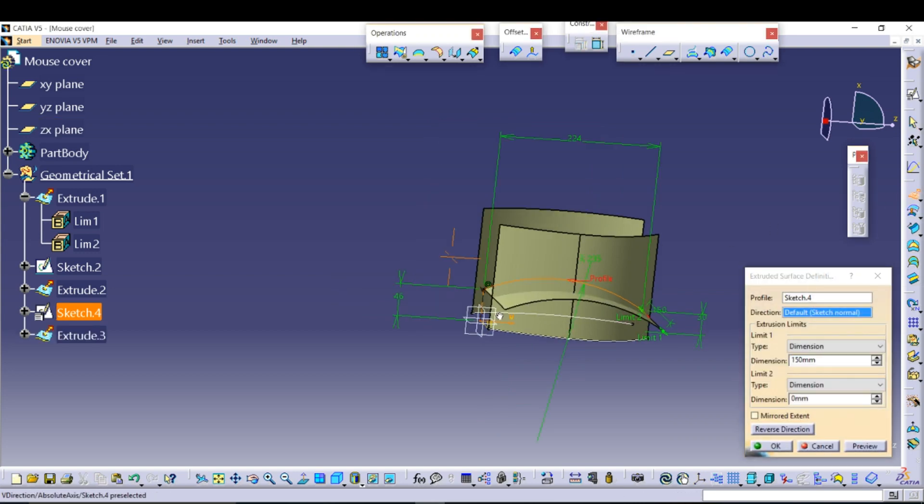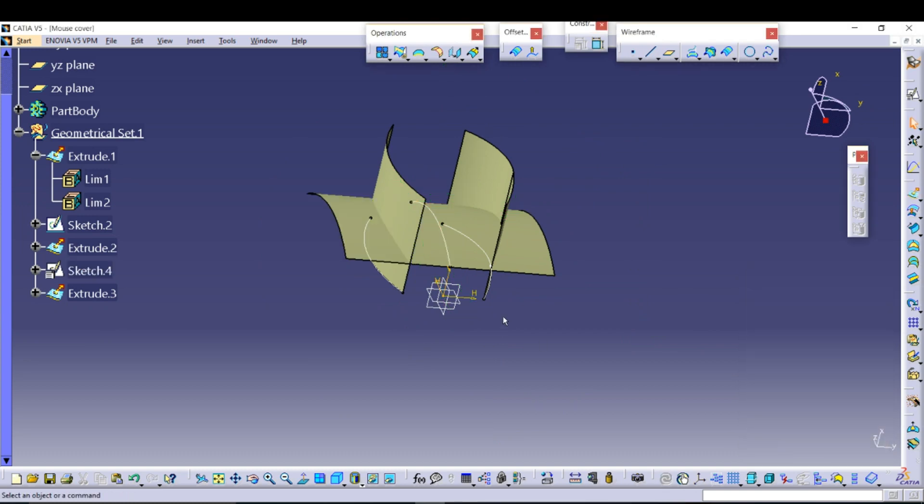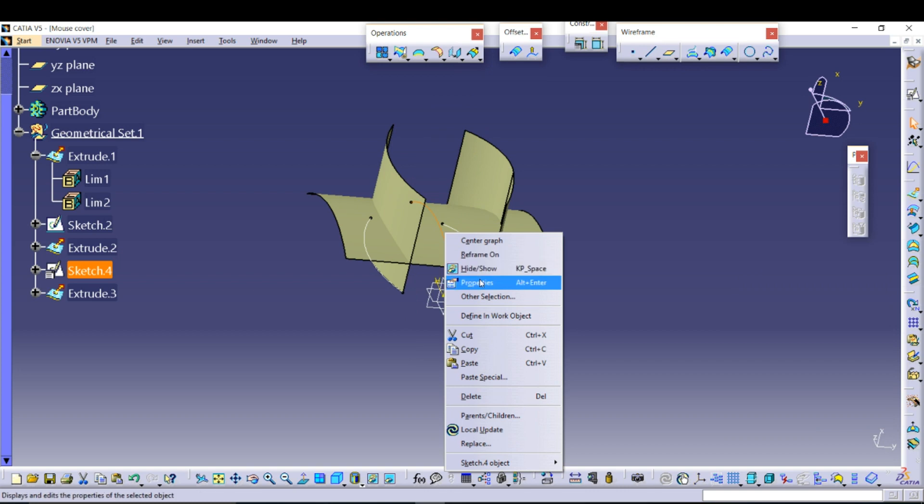Extrude the line. You can also hide these lines.